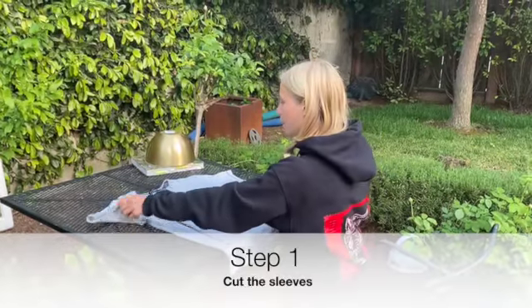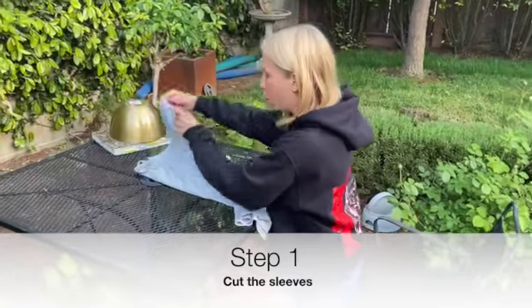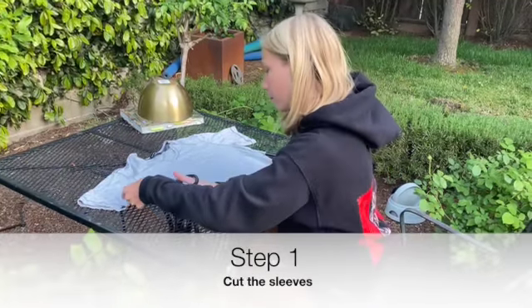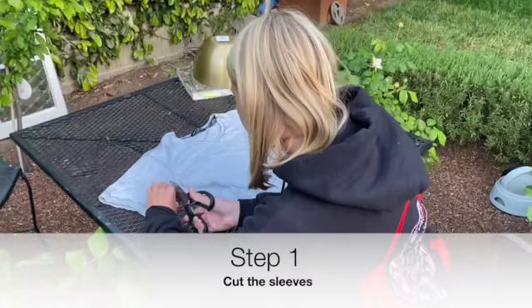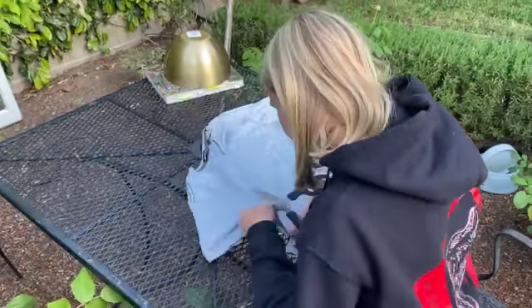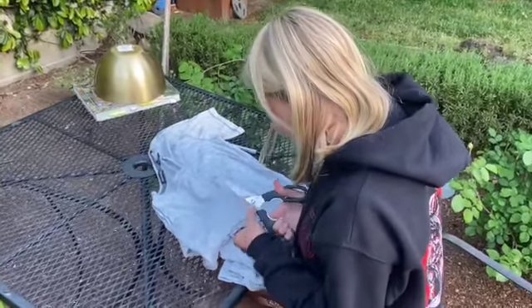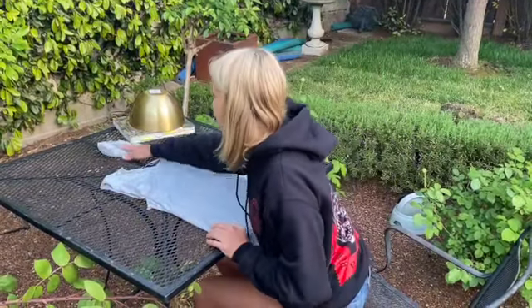The first step in making the tote bag is to cut the sleeves off. You can do this either by folding the t-shirt in half to make sure the sleeves are even, or just cut them individually. After that, you can take your sleeves and put them to the side.